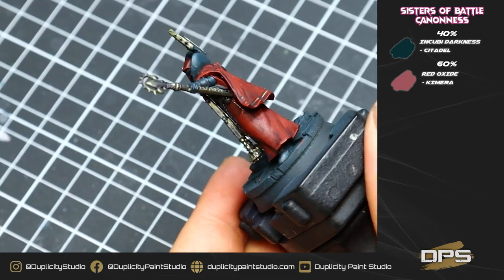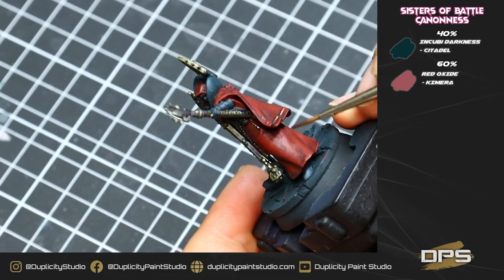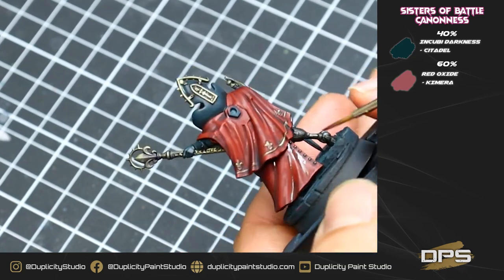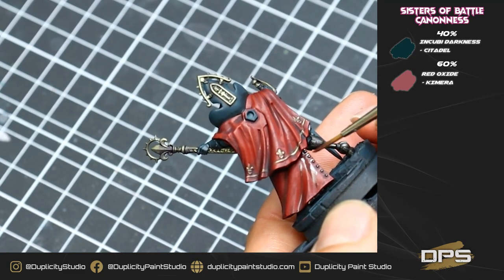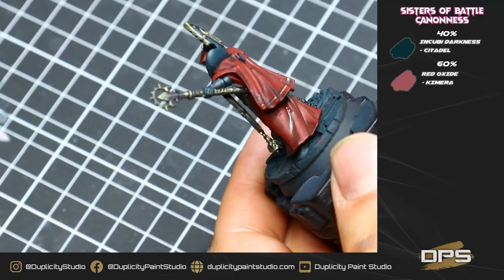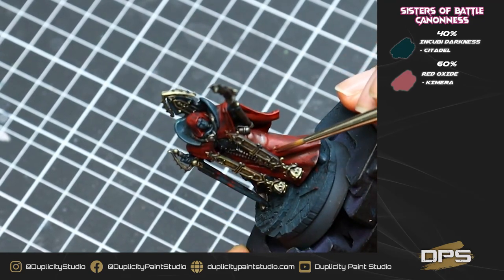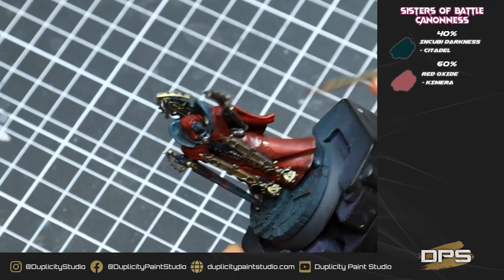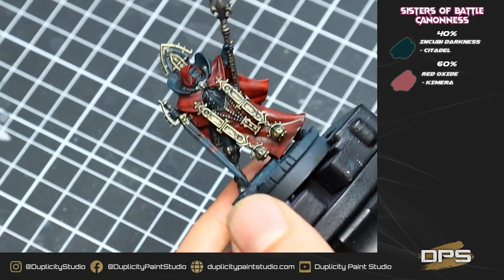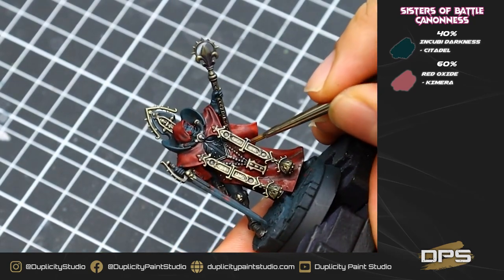Our washes are all dry, and it's time to move on to our first highlight on our red. We're going to be using a 40% mix of Incubi Darkness and Red Oxide, and we're going to be painting this into all of the little cracks and crevasses around all the rivets. This is going to be our first shade color — the Incubi Darkness actually turns the red into a bit of a purple color — and we're going to use a thin version of this, painting it underneath all the cloths into all the very deepest crevasses.